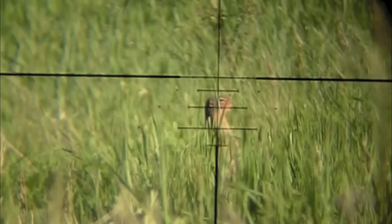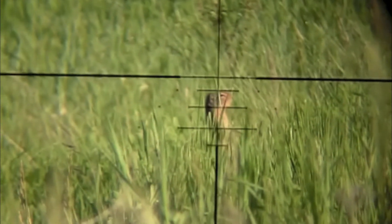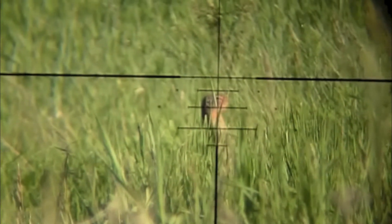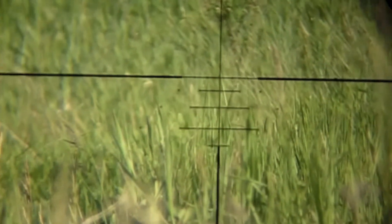Let's get at it. This is a 40 meter shot and you can see that these animals are being taken very ethically. This guy here — I'm using some holdover and boom, it's lights out.